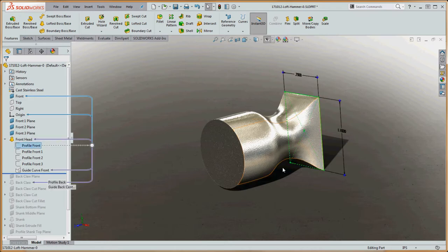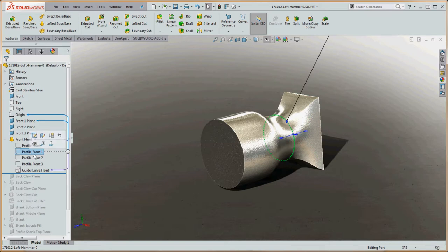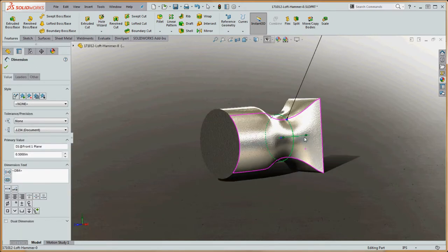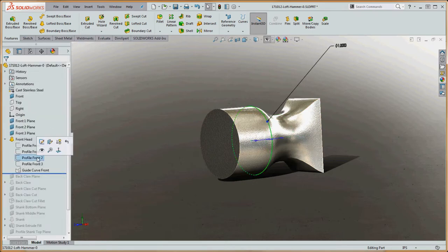If you go to the profiles, you can see what the profile looks like on the front plane — profile number one on front plane one, which is offset by half an inch and is a round profile. After that we go to another, larger round profile, and then profile number three on plane number three has that same profile diameter. So essentially we're going from a rectangle to a circle, back to a larger circle, and then that same large circle, and we're going to extrude between them.